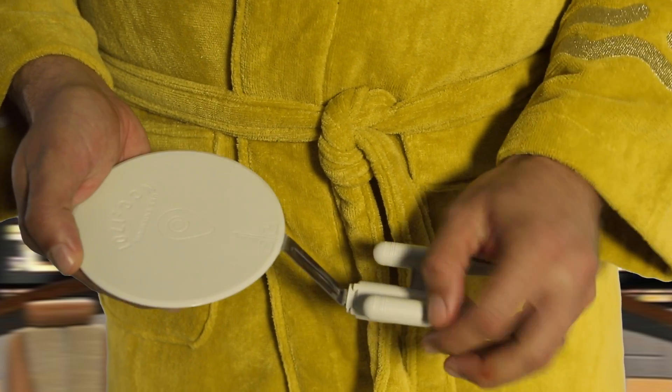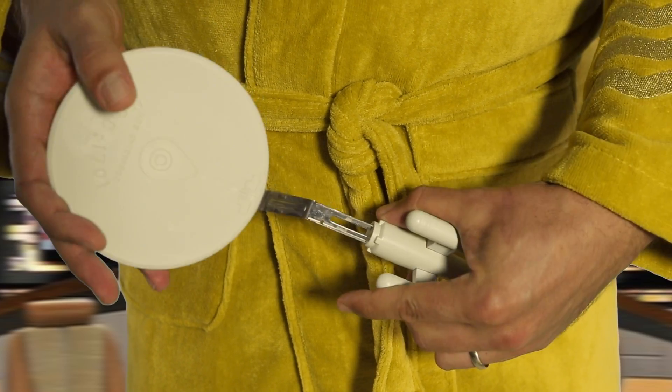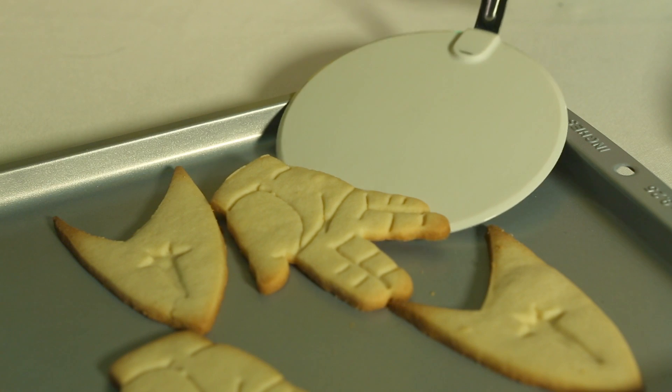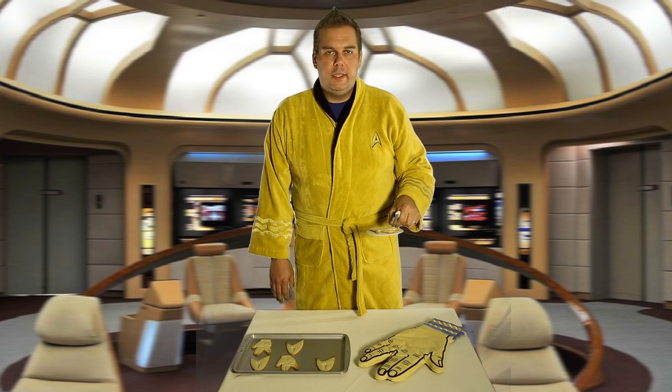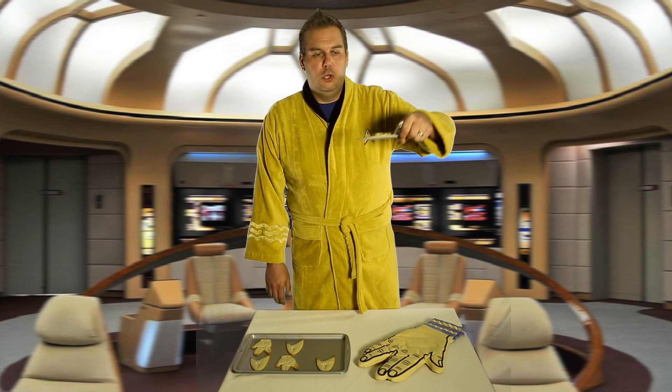It's made of BPA-free silicone with a sturdy metal handle and silicone grip, and can extend to keep you safe from the heat. Get ready to beam up that food from a hot pan to a hungry tummy. Get ready to flip food like it's never been flipped before. Engage!